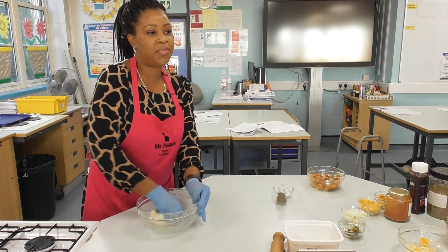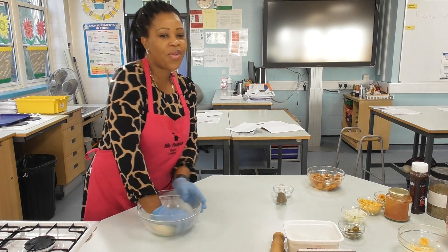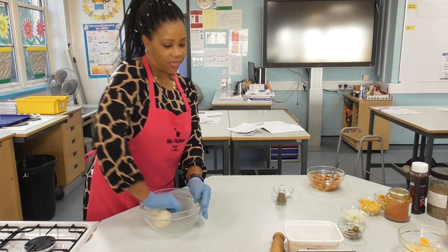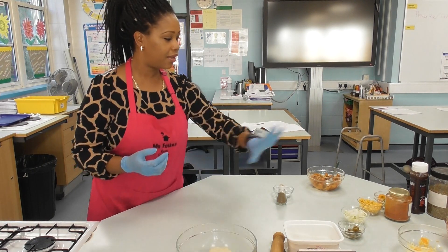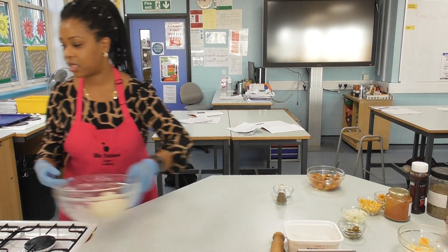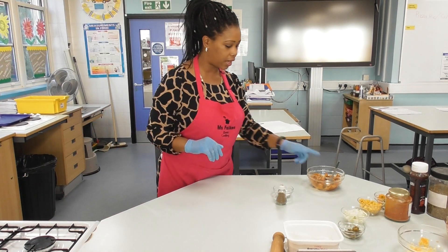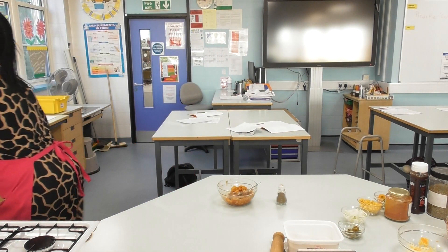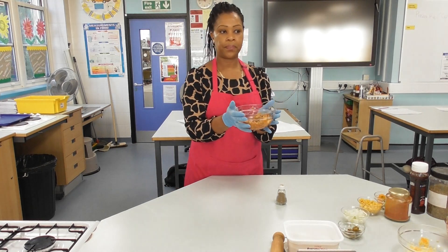You need to remember to knead for five to seven minutes. Because I'm working on my own today I'm going to move on to my filling now. I need to prepare my filling — I've got some chicken here that's already cooked.